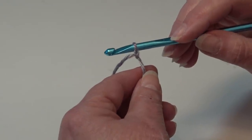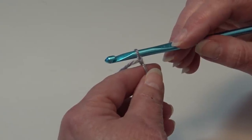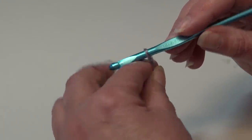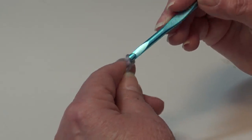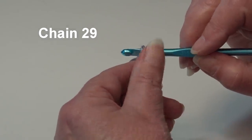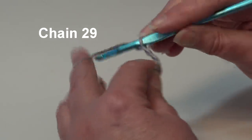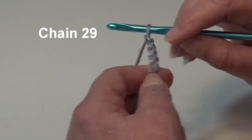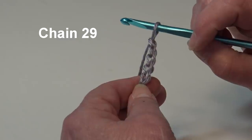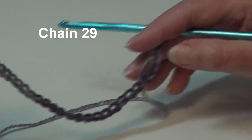I already have my yarn attached to my hook using a double knot — you can use whichever method you prefer. We're going to begin our project and chain 29. Yarn over the hook and pull through the loop on your hook to create your first chain — the loop on your hook does not count as a chain. Continue until you have 29 chains and I'll be back and we'll start row one.